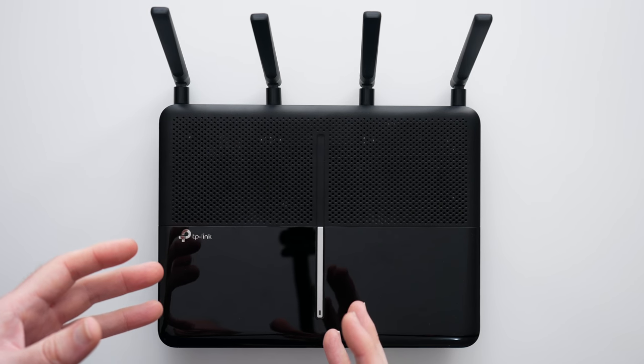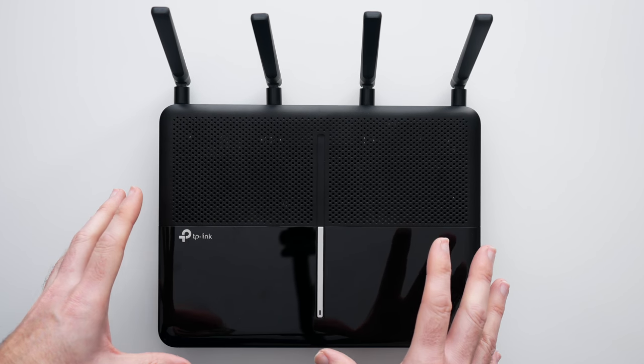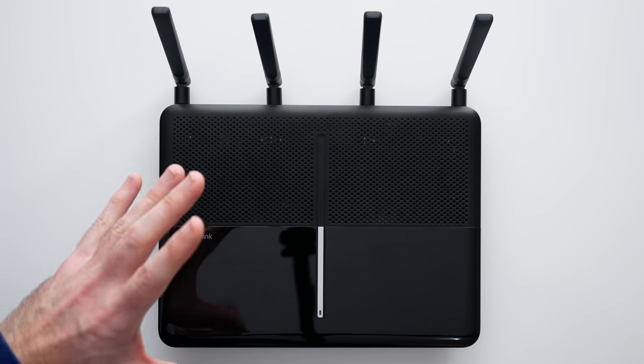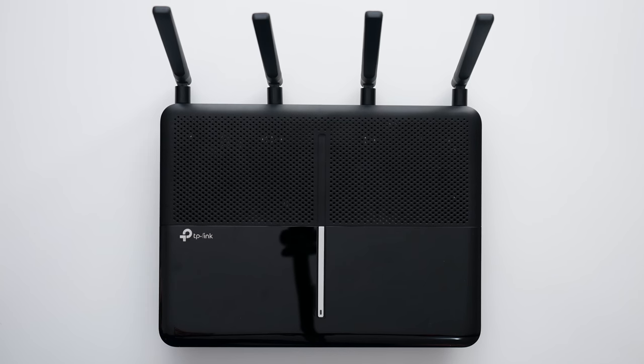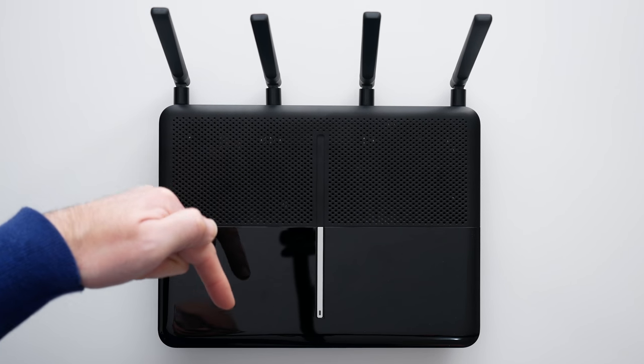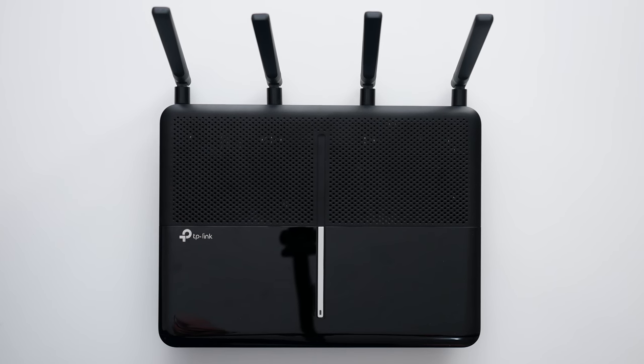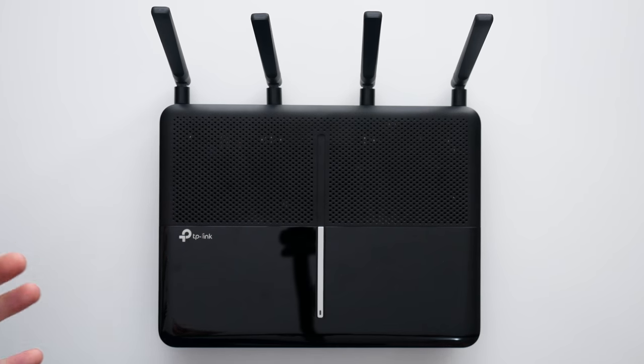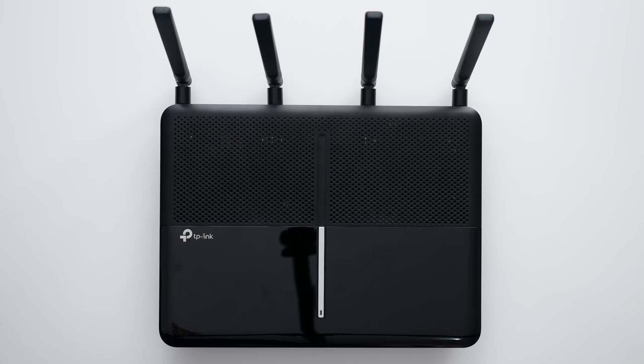This is the TP-Link Archer VR2800. I hope you've enjoyed this video. If you're looking for a cost-effective solution to serve up internet in your home, this is well worth checking out. I'll leave links to where you can buy one down in the video description. Please hit the like button if you enjoyed the video, don't forget to subscribe — I publish a new tech video pretty much every single day, and I'll see you in another video very soon.